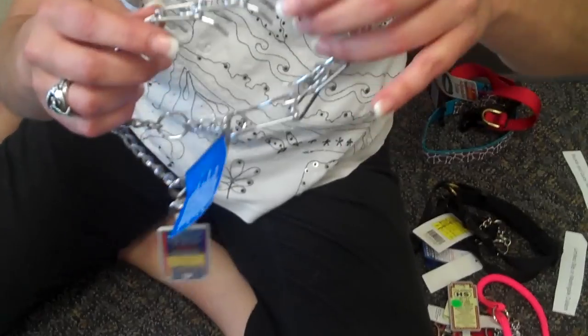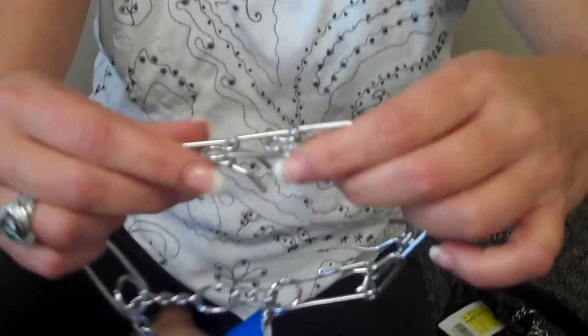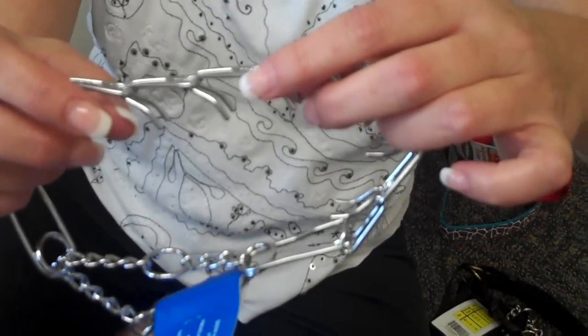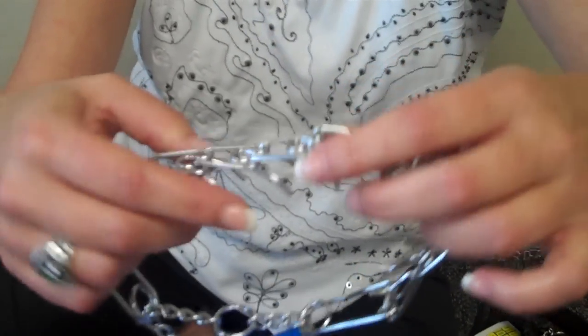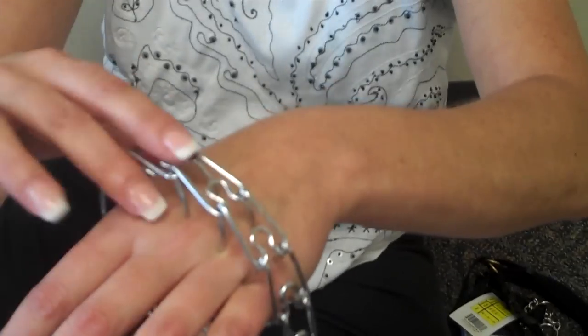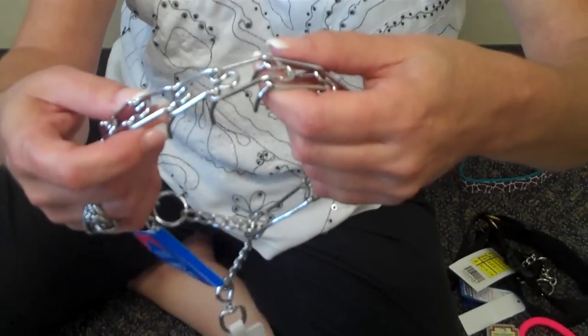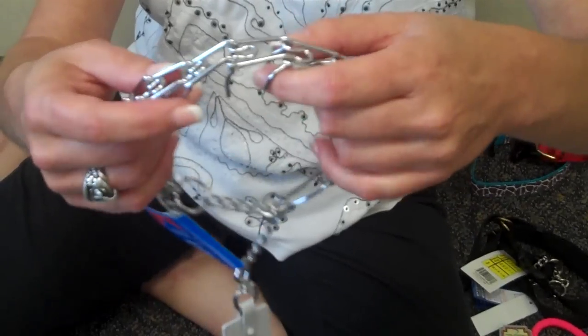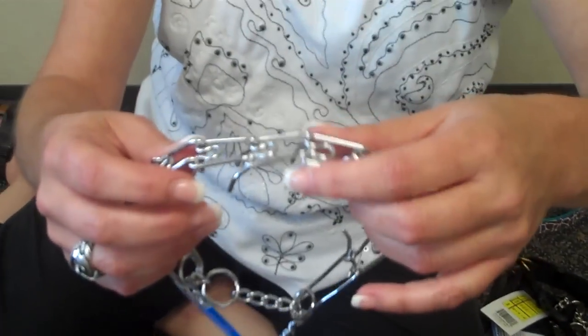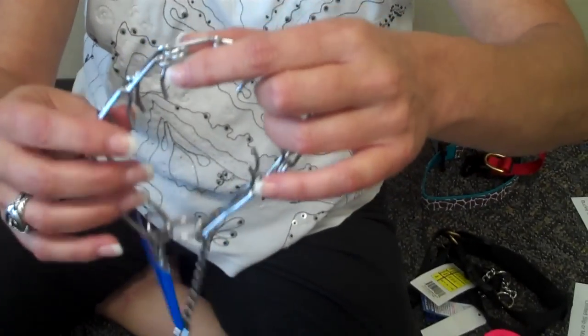Finally, we have a collar called a prong collar or a pinch collar. This is used by trainers, and if you're going to use a collar like this, you probably want to be working with a trainer. These prongs don't stab the dog — they actually just pinch together and give a pinching sensation. These are best used on very powerful, strong dogs. Amazingly, when they are used properly, it takes a very small correction to stop a big dog from pulling.